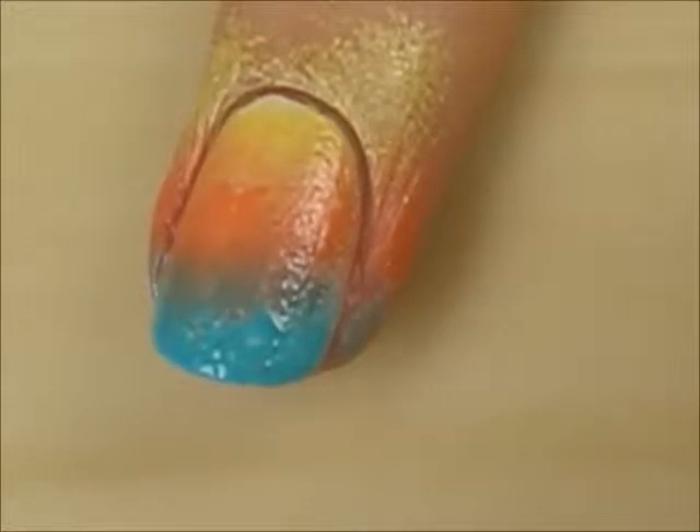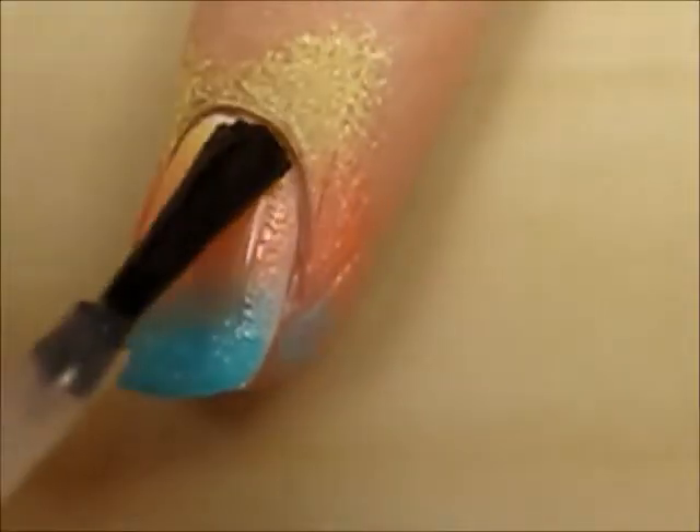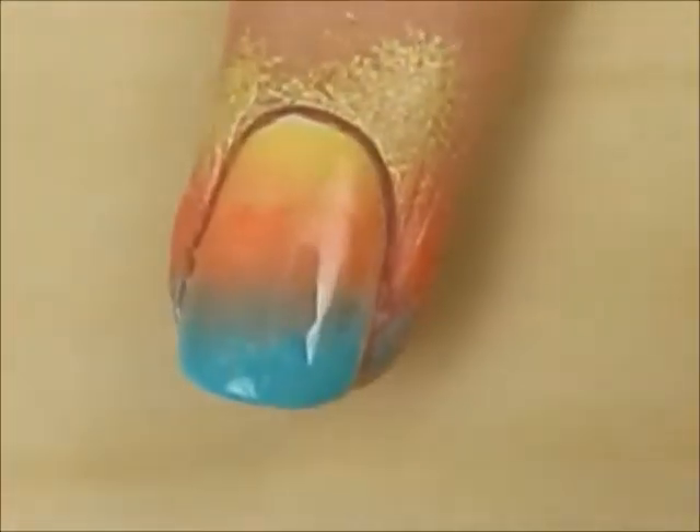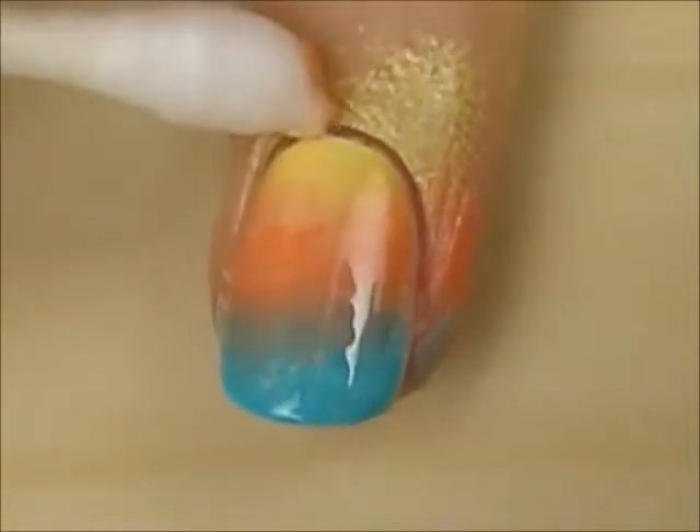Quickly apply a fast-drying top coat to help blend the colors and smooth out the texture. Clean up around your nails with a cotton bud dipped into polish remover.